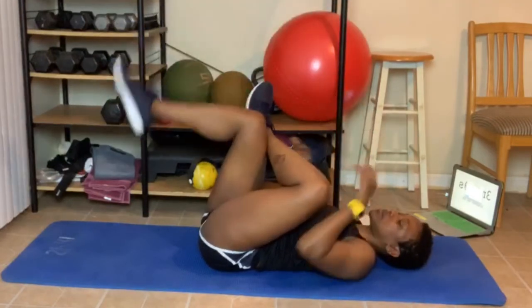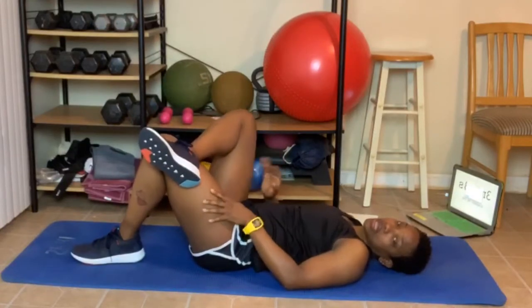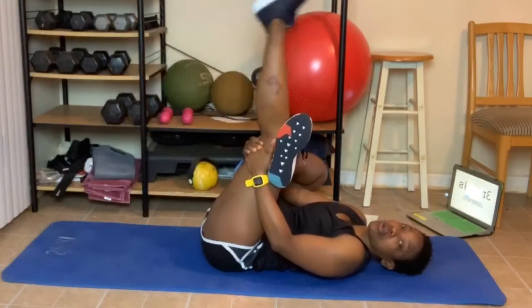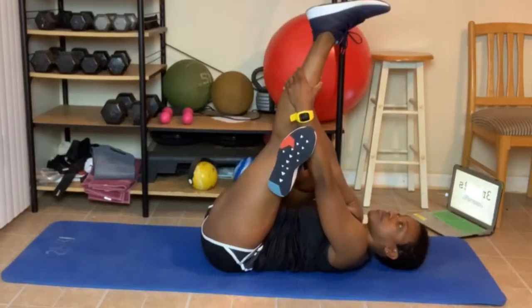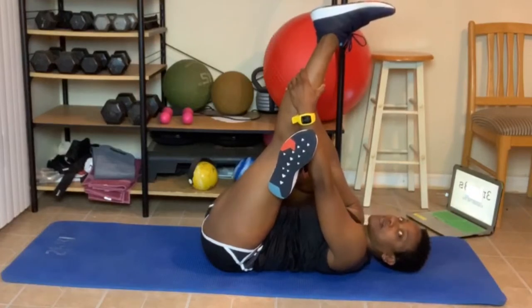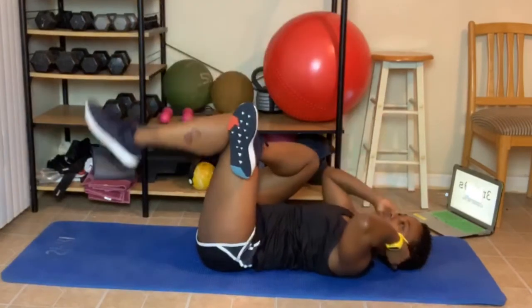Great job. Let's come down and do that other side. Cross over again — you can go through the hole, grab your knee, pull towards you. Or leg straight, or from here, pull. And I can feel this too. Great job, everyone.